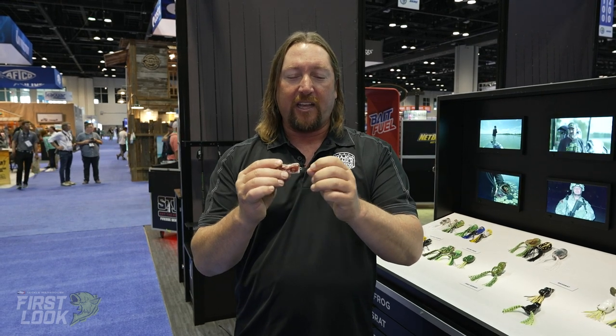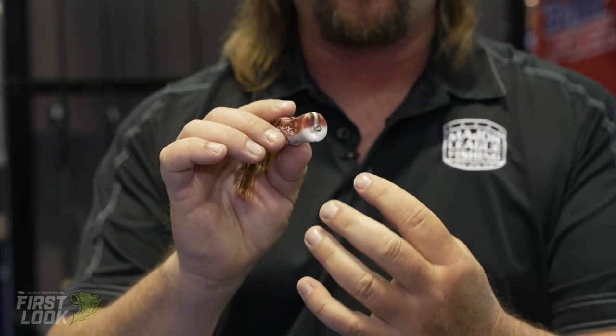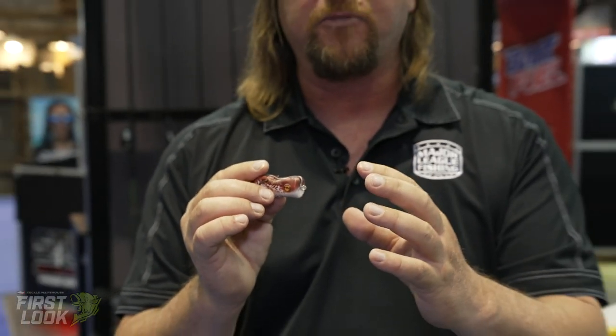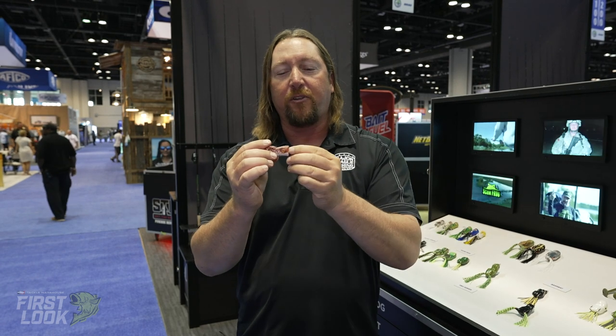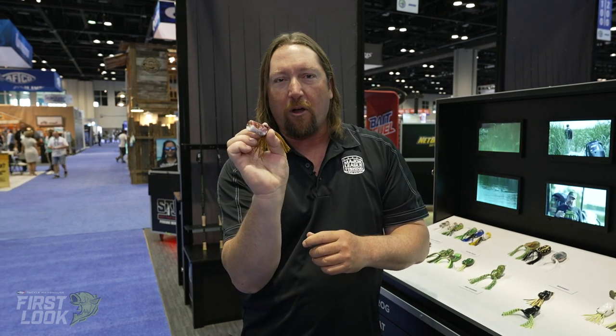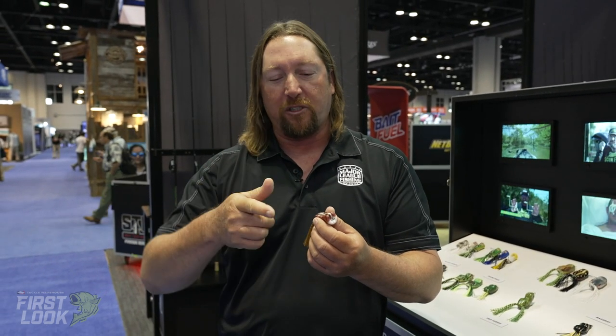With the Popper Series, as you can see, it's got a concaved front on it, so the action is really unique. One of the things we tried to do was not make the concave really, really deep. Because sometimes when you have a really deep concaved mouth on the Popper, it doesn't allow you to walk the dog when you want to pop the frog back and forth in open water. So we've got a little bit flatter front on it, and that allows you to still be able to walk the dog back and forth very easily with just slight twitches of the rod.